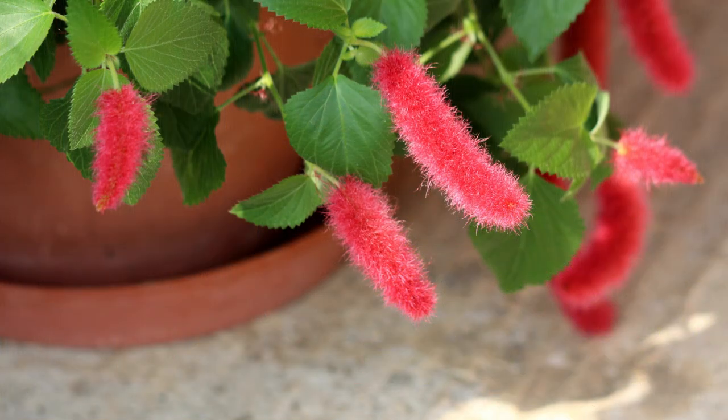If you plan on growing your chenille as a houseplant, you want to put it in a south-facing window that's going to get the maximum amount of sunlight, because they do require a lot of light to flower like this. Just remember, don't put it in a north-facing window — you want to maximize your light.